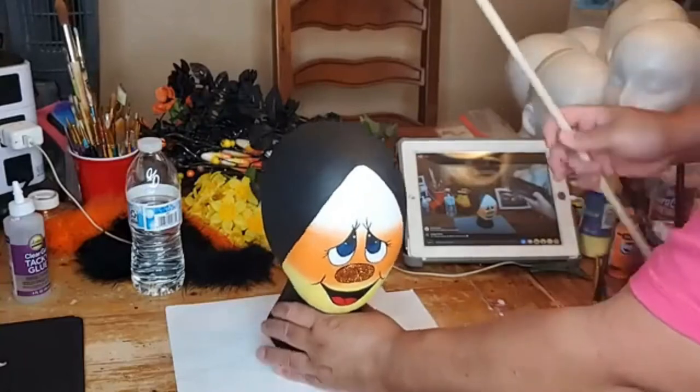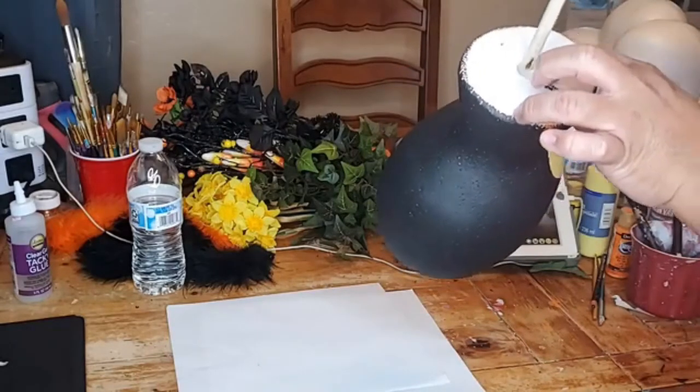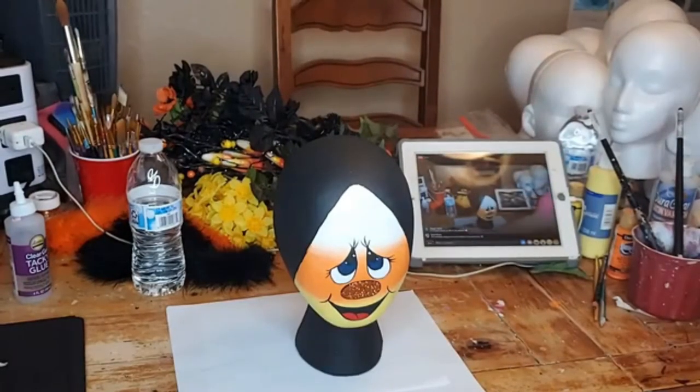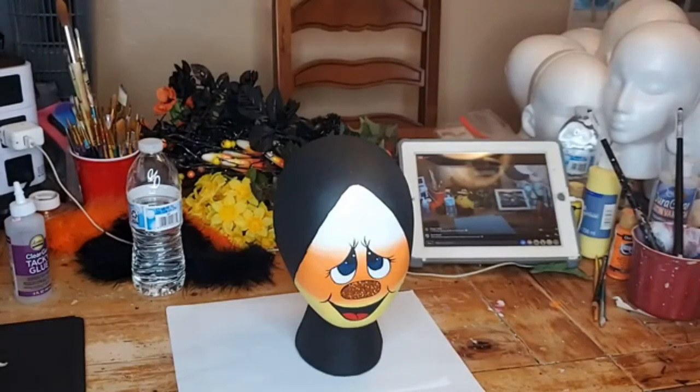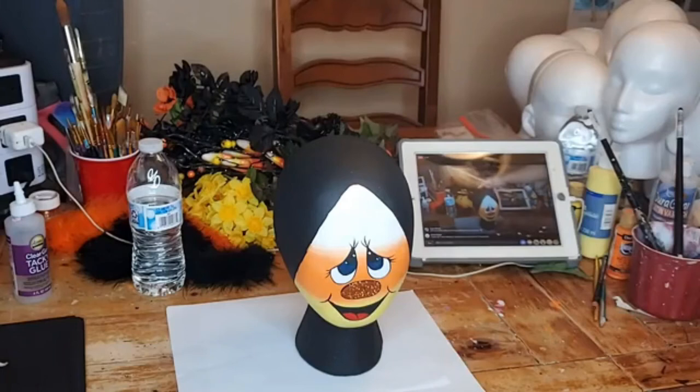These heads have holes underneath, that's why she puts two dowels and they go in on the other end. Maggie says she's saving up for the auction — awesome, make sure you go click on the event so it gives you a reminder. The auction is so much fun — ask the people who have joined before. Especially when there's a bidding war on a certain head, it's so fun.